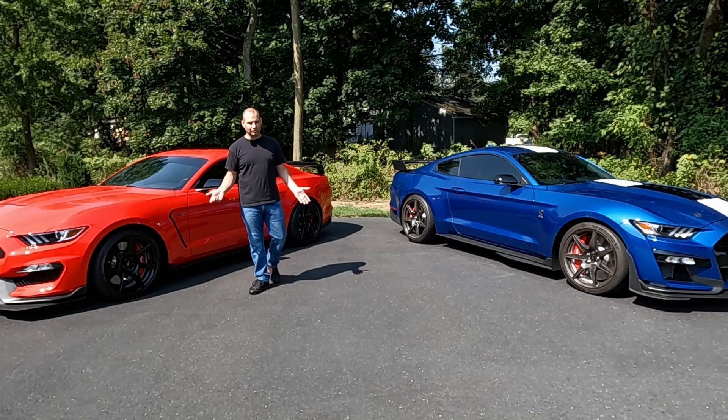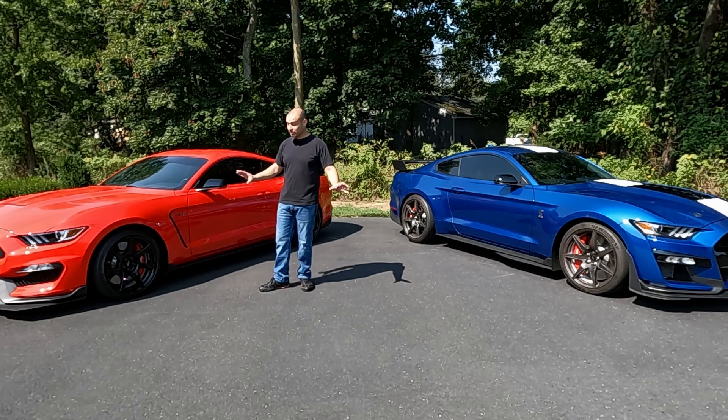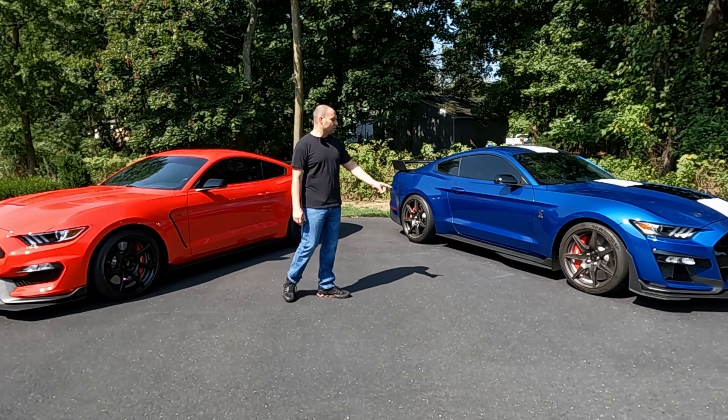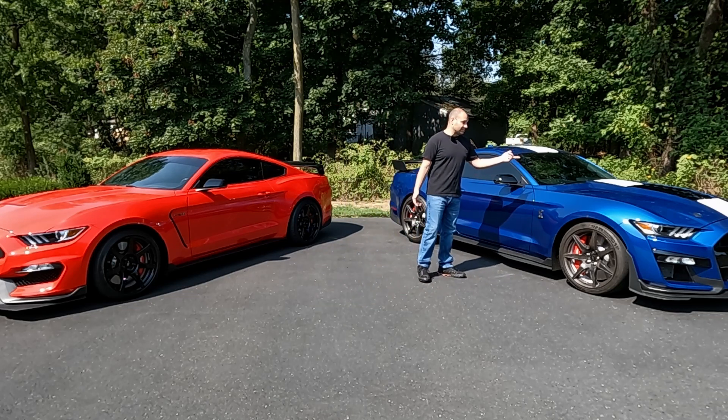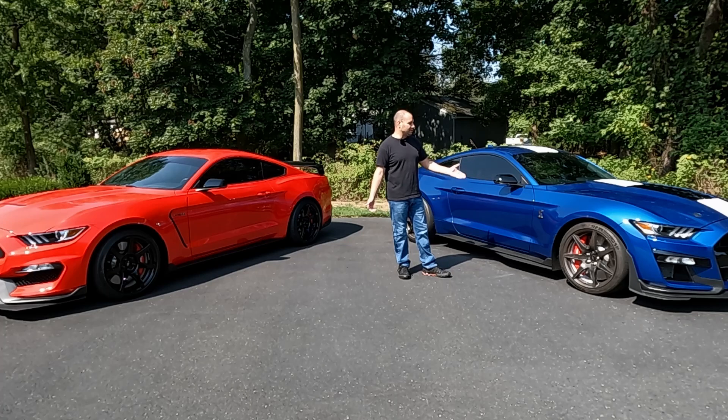They didn't get gimmicky with all the fake vents other car companies do — all the vents on these cars are actually functional. Versus on the GT500s, for whatever reason they decided not to do those vents. I'm sure one of the main reasons was they had that massive set of louvers on the hood, so they probably didn't need as much cooling from the fender vents themselves.